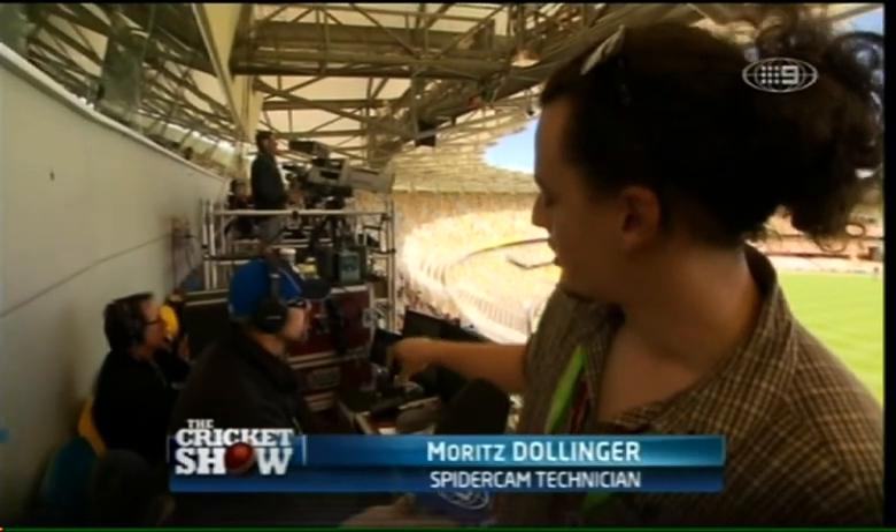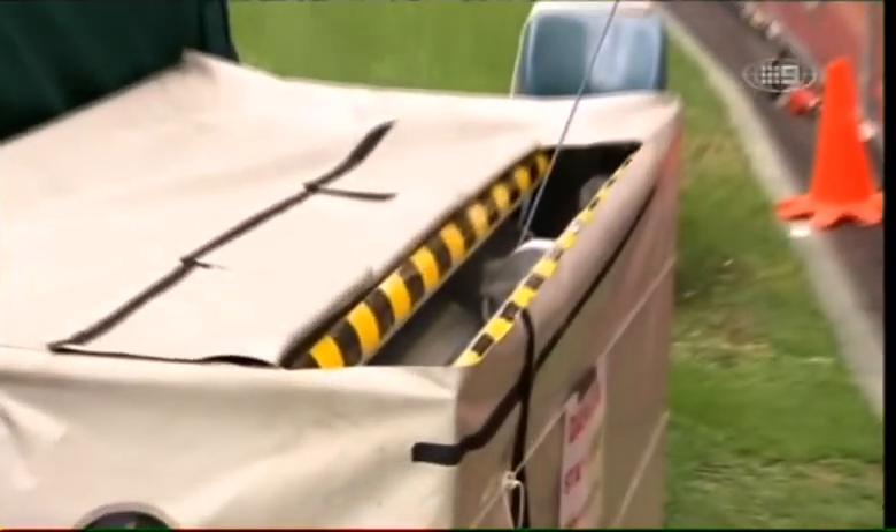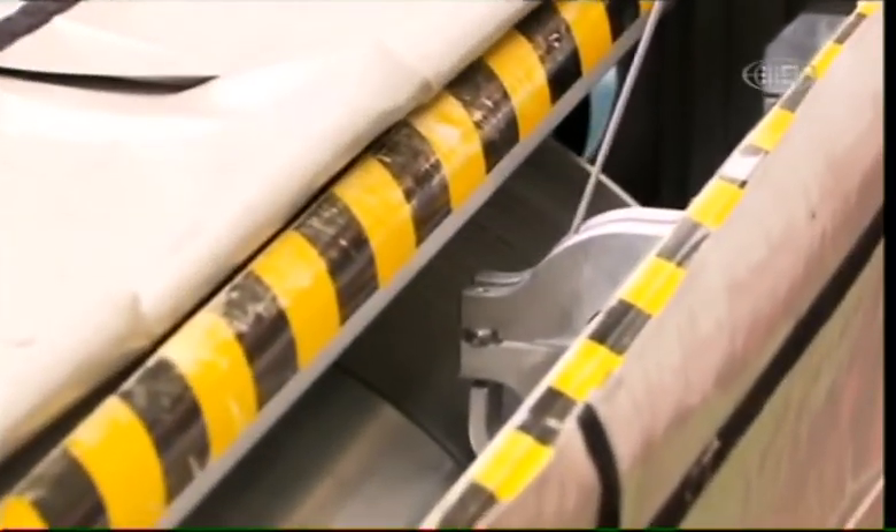We have two consoles. This one has two joysticks, and commands from this console go to the computer, and from the computer to all four winches we have in the stadium. It's a huge winch with 340 metres of Kevlar cable on it, which goes through pulleys to the actual dolly, and by winding in and out it actually moves the camera.